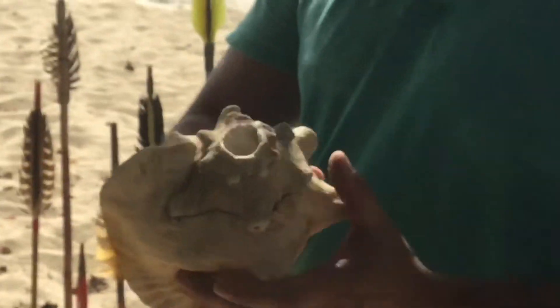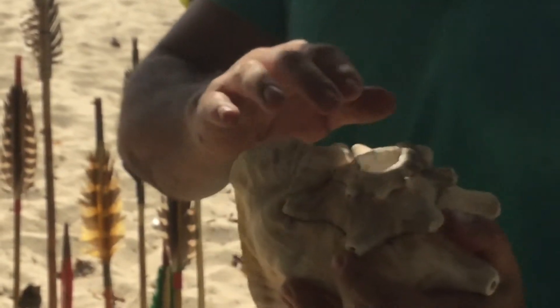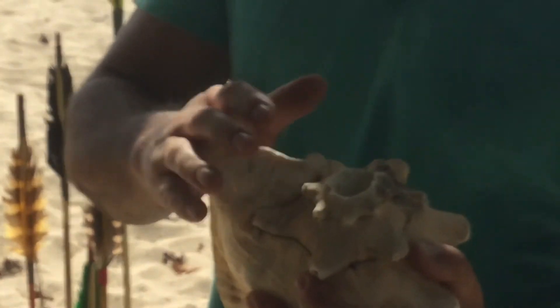A sea conch from Lobatus Giga was an instrument. The Taino name is Potuto or Guamo.